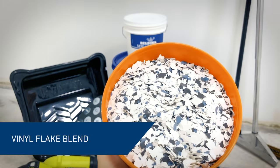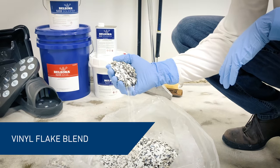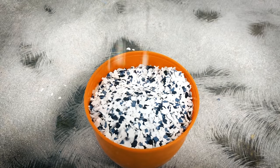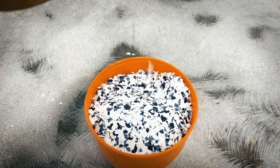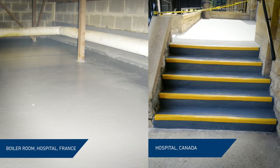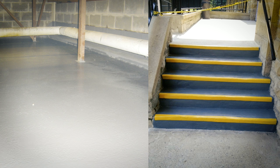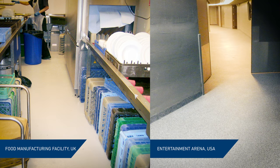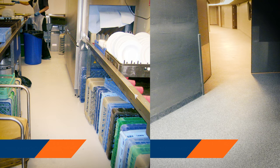For this flooring, we chose a quarter-inch vinyl flake blend. Belzona Flooring Solutions have been repairing damaged floors and installing new ones at various facilities globally — schools, hospitals, car assembly, food manufacturing, warehouses, and many others.